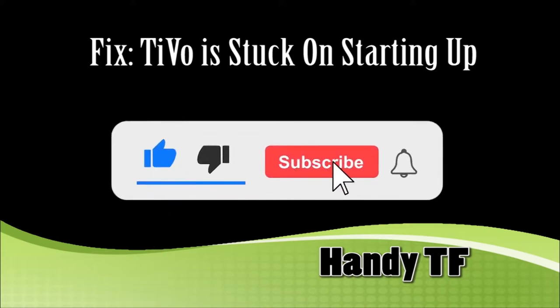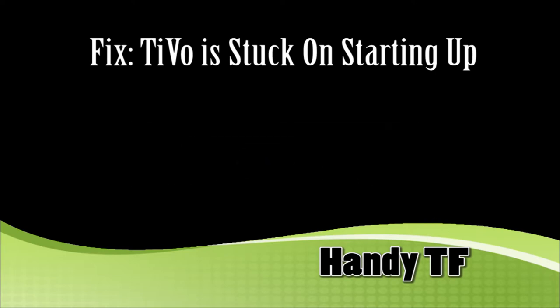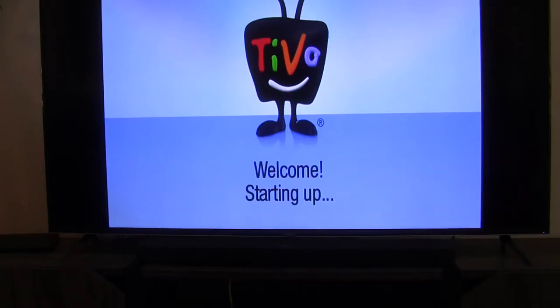Hi, this is Handy TF. In this video, we will fix this TiVo that is stuck on this starting up screen for $15.